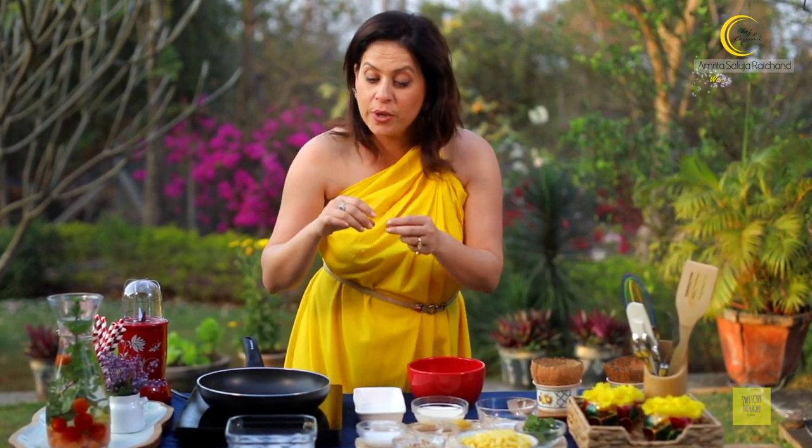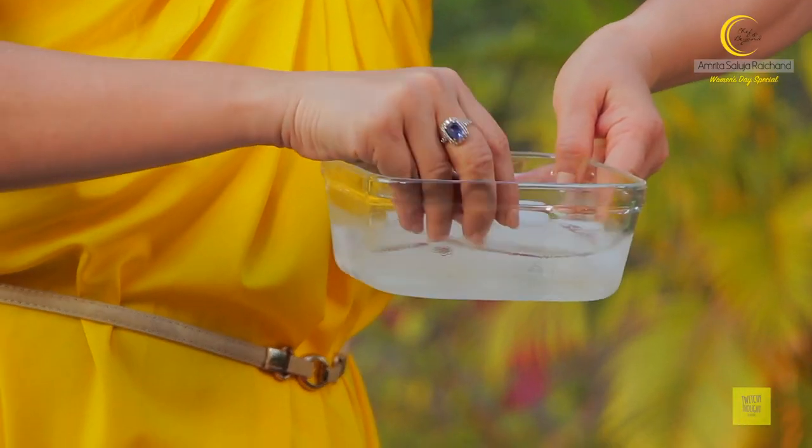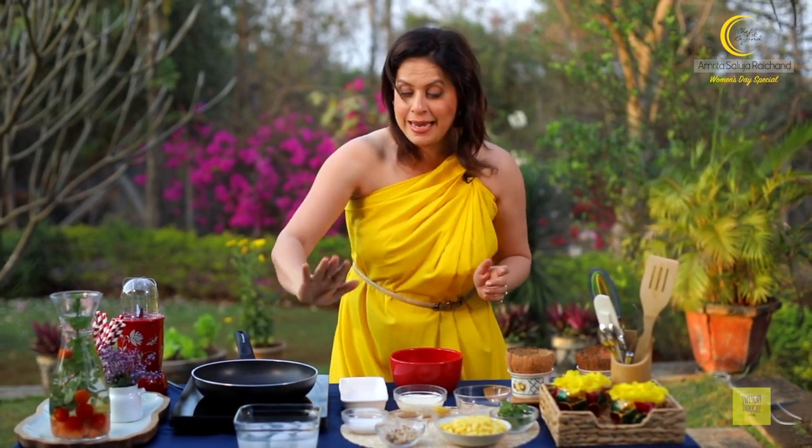I have a gelatin sheet which I'm going to put in this ice water to allow it to bloom. If you don't have a gelatin sheet like this, you can use regular gelatin that you get in a packet, or you can use agar agar as well. Let that bloom.